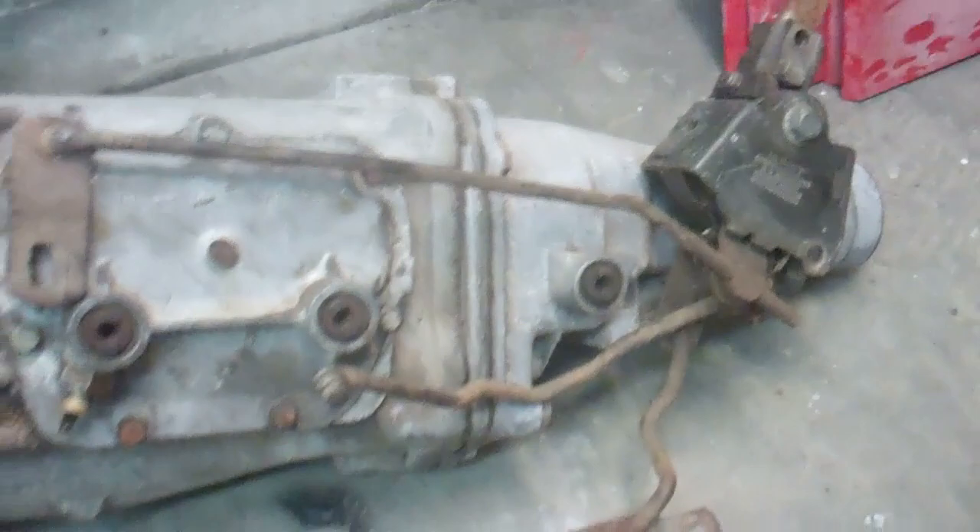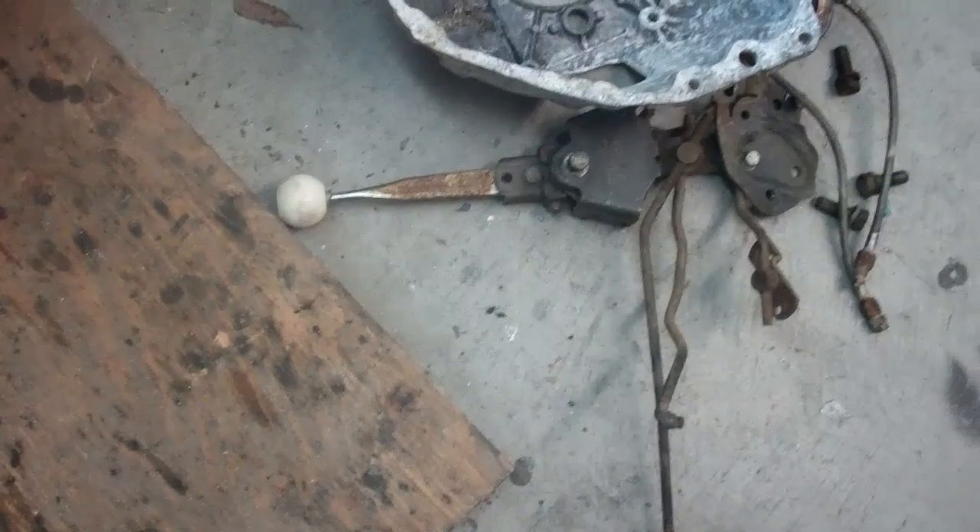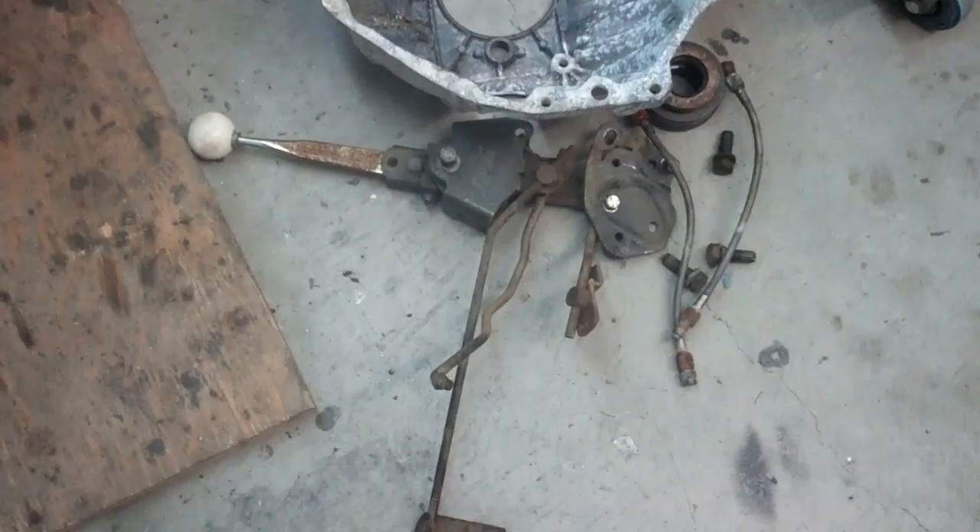This is a 70-74 Muncie M20 and it's got the 26-spine input shaft and a large output shaft. I'm also going to clean that shifter and the bell housing up and sell it. For that other transmission I have a bell housing and I got a brand new shifter for it, so I won't need to save any of this stuff.